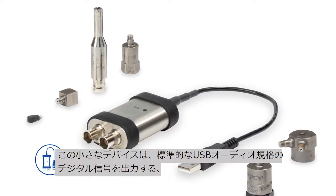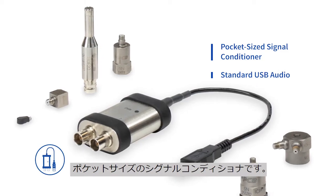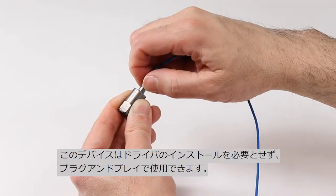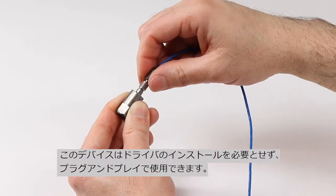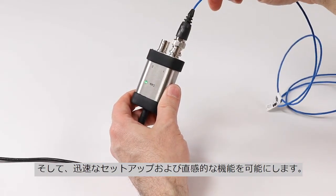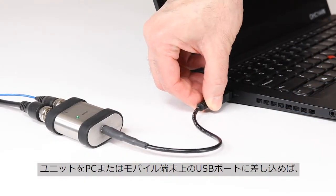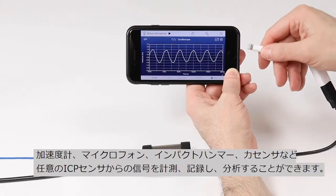This little device is a pocket-sized signal conditioner which offers standard USB audio digital output. It's plug and play, which makes for quick setup and intuitive functionality without the need for any driver installation. Simply plug the unit into a USB port on a PC or a mobile device and view,